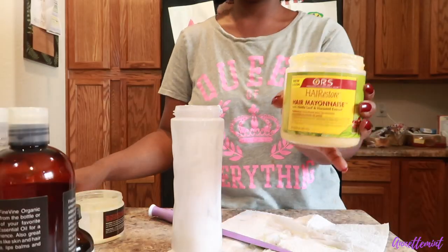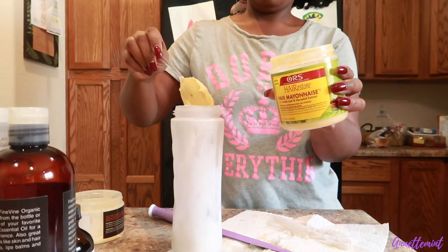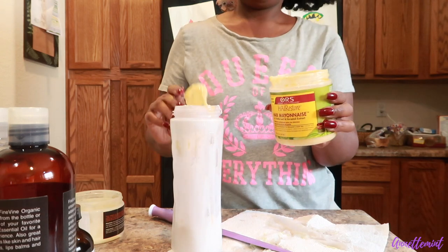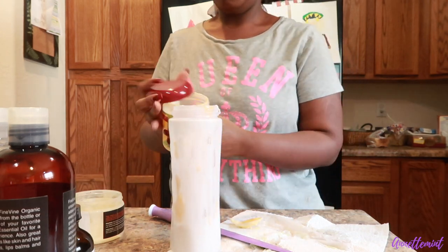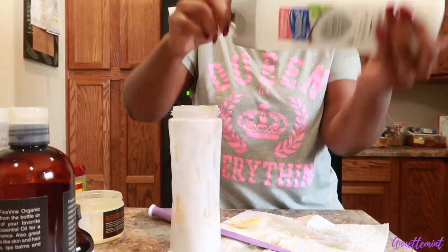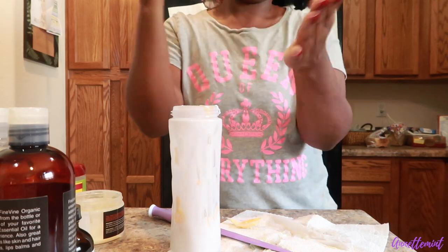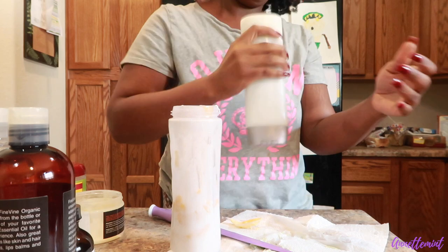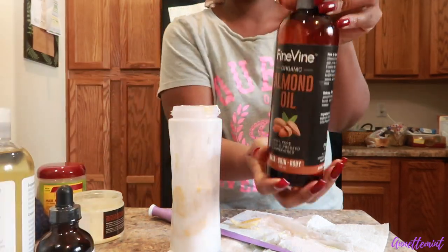I went ahead and added about three tablespoons of the hair mayonnaise. I did not add the SheaMoisture Almond and Shea Butter Hair Mask — instead I went ahead and added SheaMoisture Coconut Rinse-Out Conditioner. Kind of struggling to get it out, but yeah. Then I'm going to go ahead and add the oils. I will be listing the recipe in the description box.